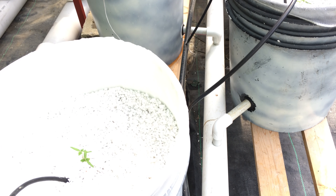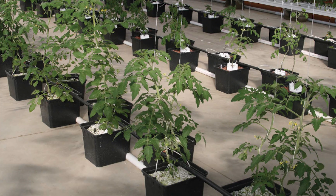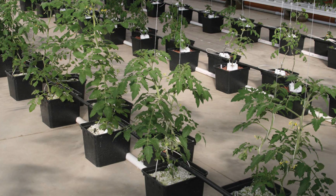The beauty of a Dutch bucket system is that it is scalable. You can build a system using just two buckets or dozens, if not hundreds of buckets. So if you're interested in building this Dutch bucket system, stay tuned. My name is Sharon and I am the over 60 crafter.